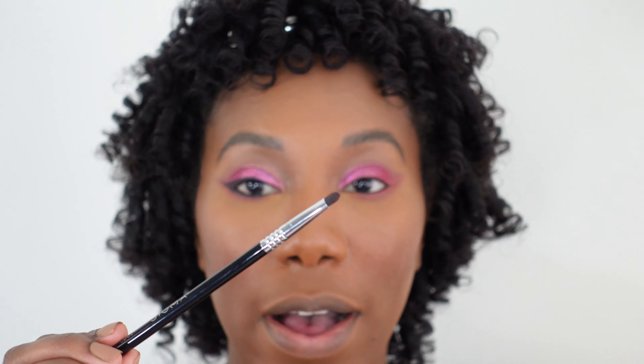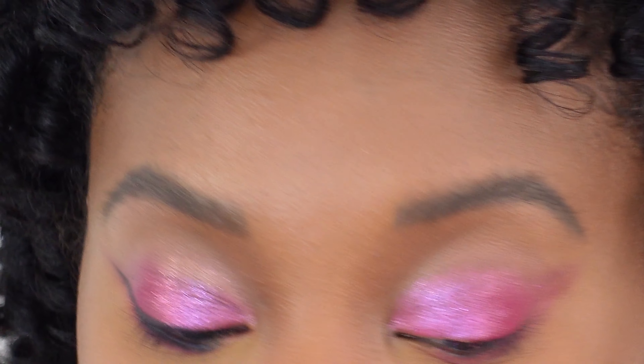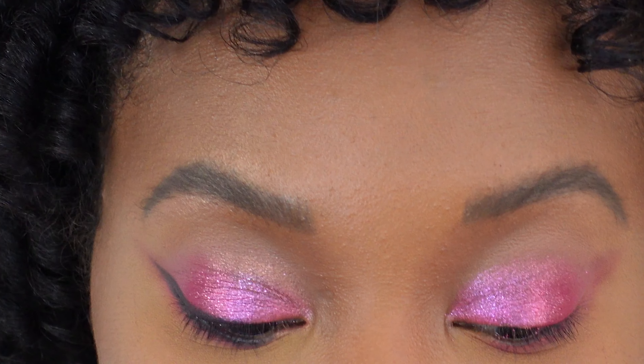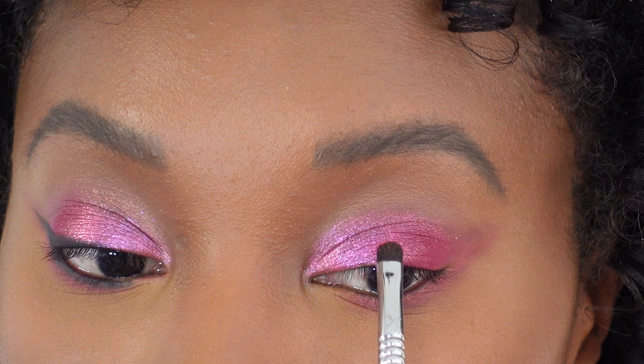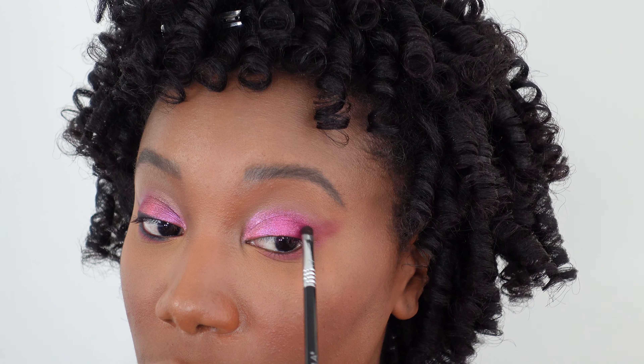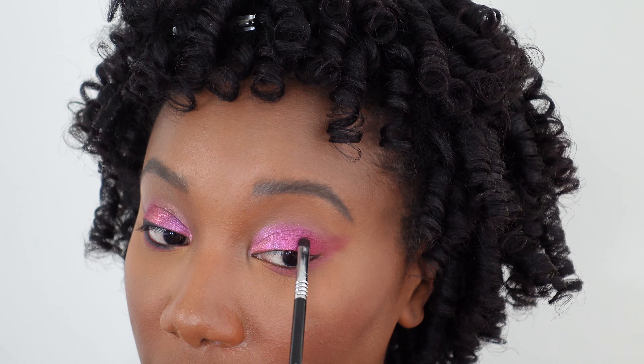We're going to use a detail eyeshadow brush and we're going back to this pink on the edge. It is a bit brighter than that first pink, so we're going to use it in the center of the lid and that's going to create a little bit of a highlight and give it a little more dimension. This is also getting tapped on in there, really just focusing it on the center of the lid. I've cleaned off my brush and I'm just going to blend the edges out to make sure it looks like a cohesive one piece.